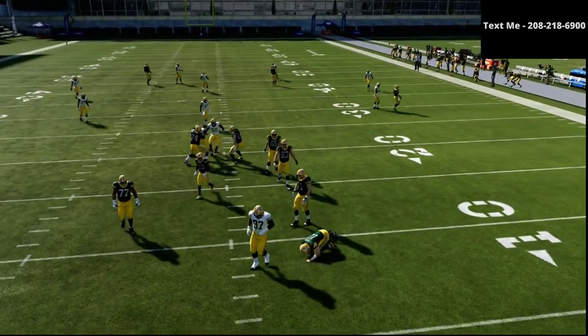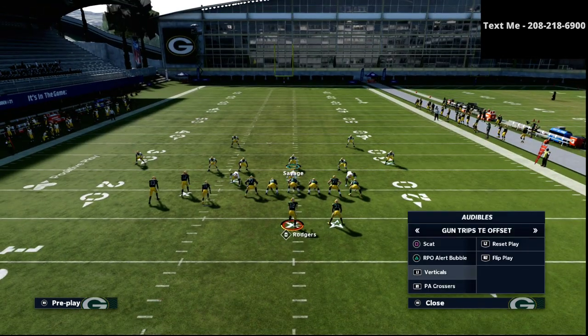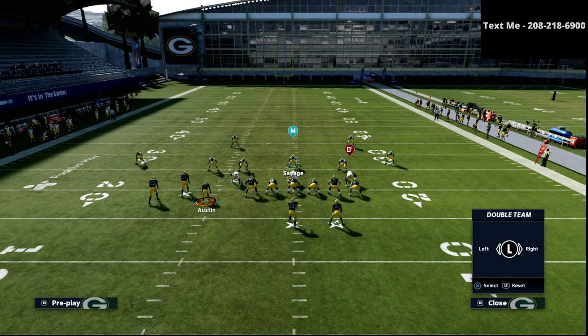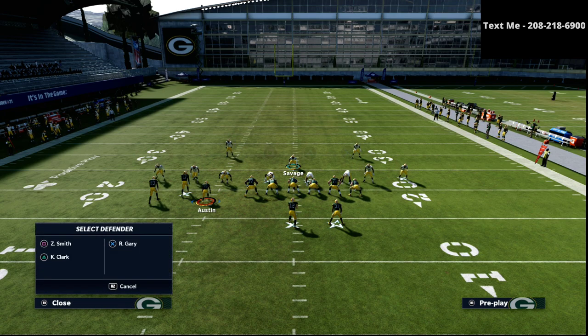If we just roll out here, the pass rush is so good it's hard to even get the ball off. But let me just show you what the three-rack hook does to the delay fade.